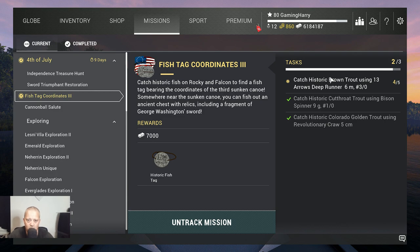Hello my fishing friends, welcome to another 4th of July task. This time it's Fish Tag Coordinates 3. We need to catch a historic Colorado golden trout using the revolutionary craw, catch a historic cutthroat trout using the bison spinner 9 grams 1.0, and catch a historic brown trout using the 13 Arrows Deep Runner 6 meters 3.0 hook.